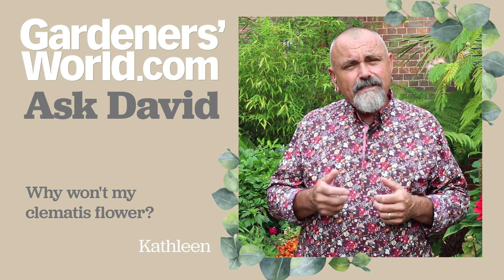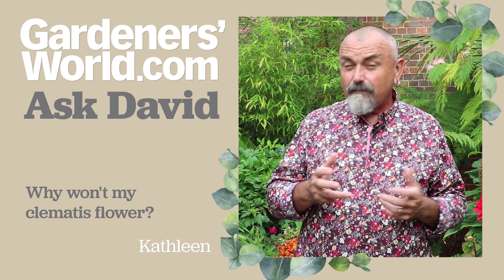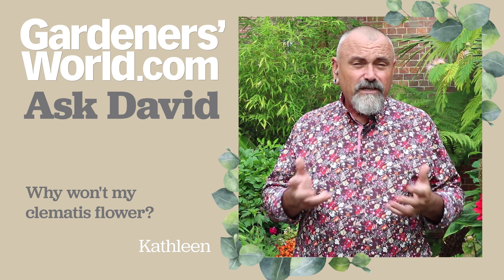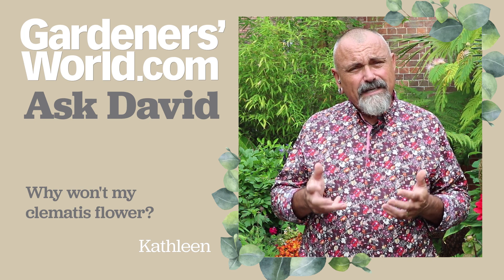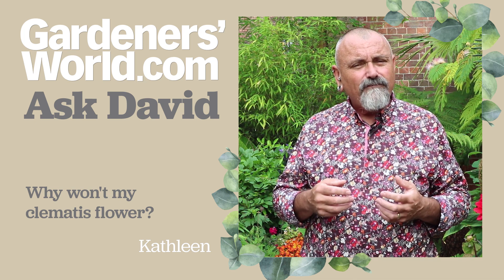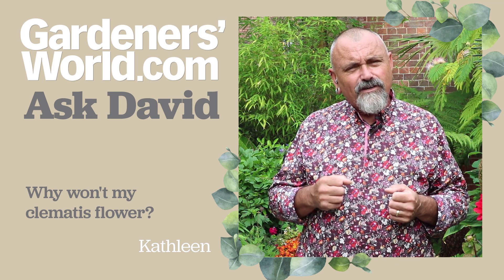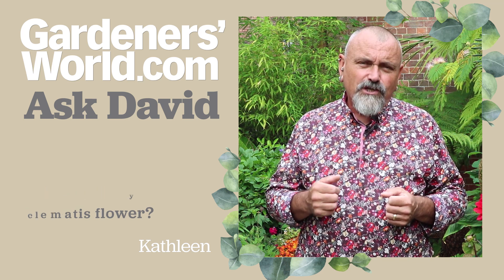The other thing to bear in mind is that these could be early spring-flowering clematis. I'm not really sure as you don't say in your message, but if they're late summer-flowering ones then they should really be in flower, and so I think it's a cultural problem. Give them some really good conditions and they'll reward you.